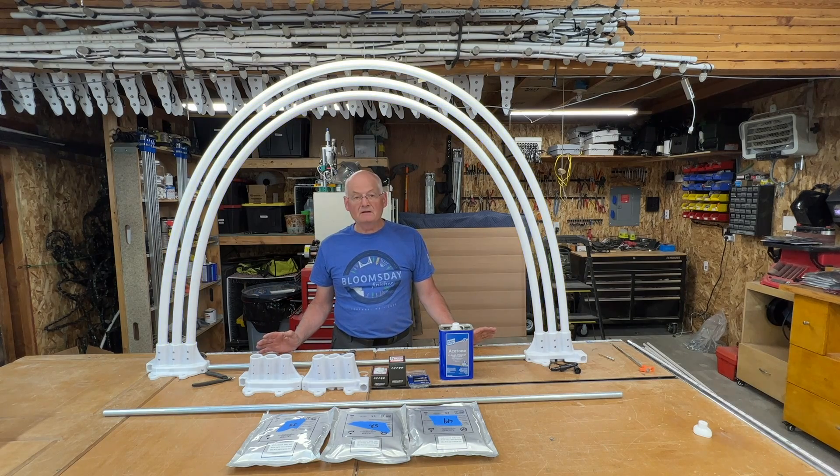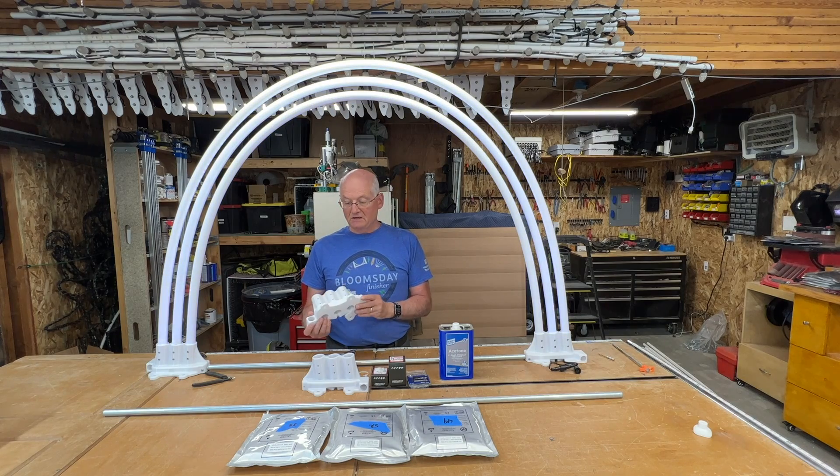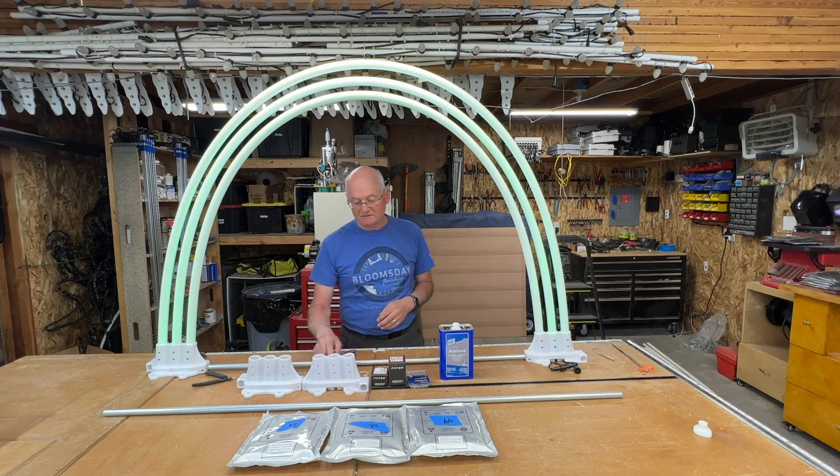What I have here in front of me are all the parts necessary. I printed these out from SFL Designs — these are triple arches. I used PETG and I followed SFL's instructions off of my 3D printer on the amount of infill that was necessary for them.